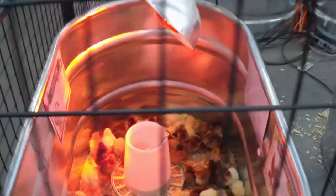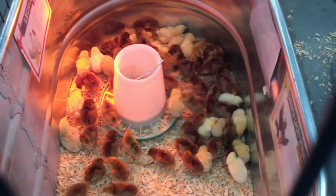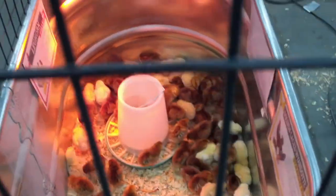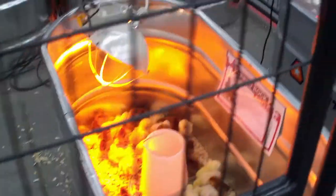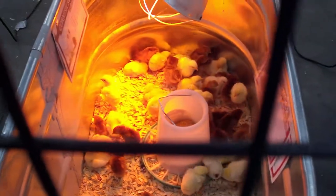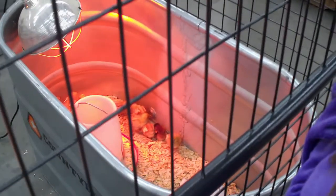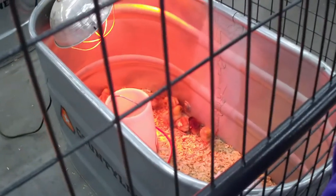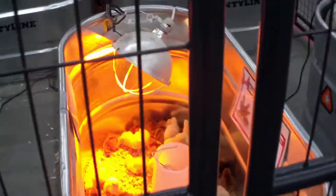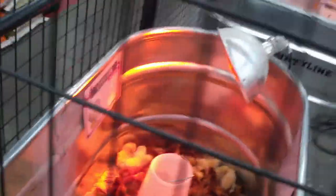Look what we found, guys — they're so cute! Just the little chicks. A lot of them got pasty butt, and that's not good.